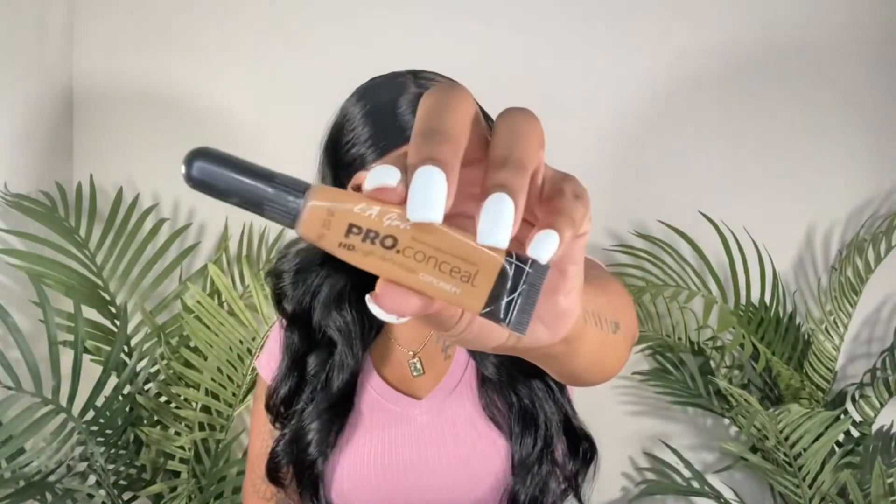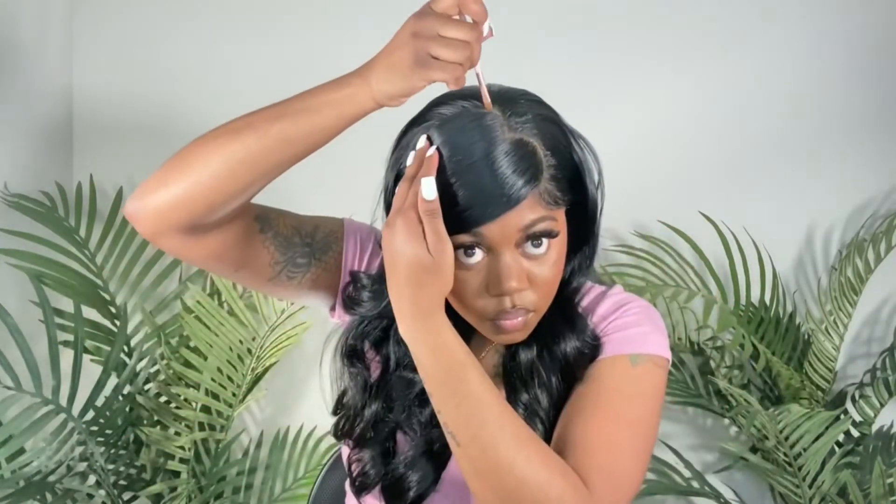Next, to define my part, I'm going to go in with the LA Girl Pro Conceal in the shade Toffee and apply that to the heart shape part using a brush. You don't have to add concealer to your part because the fake scalp that the wig comes with is pretty natural looking, but I wanted it to pop a little bit more.